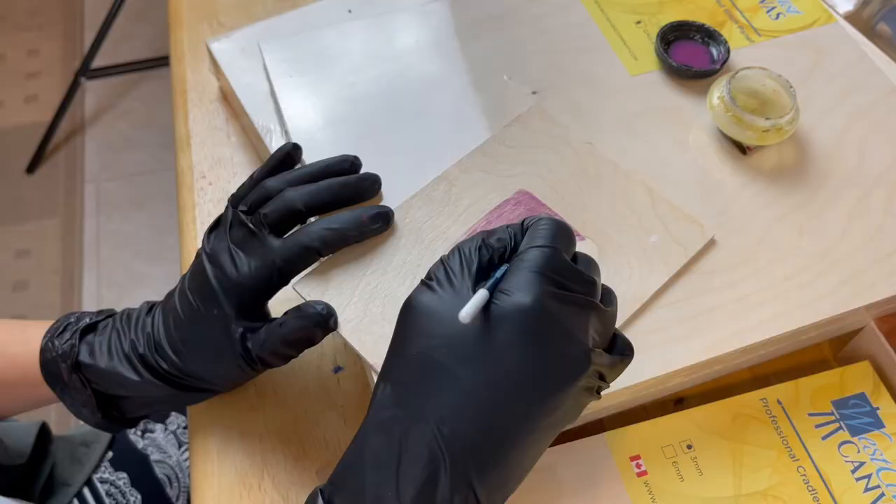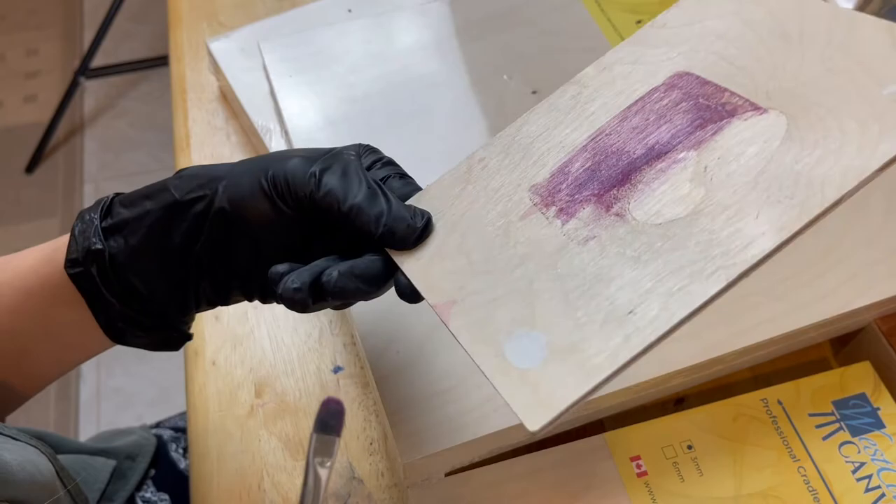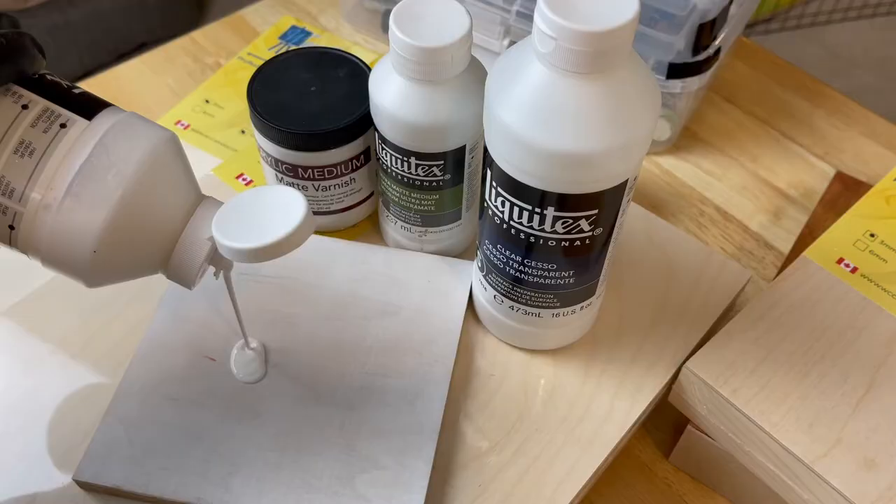All wood panels must be primed before painted on, and depending on how thick and how many layers of primer you apply, oil paint can get absorbed into the wood. To understand what brushes to choose you have to understand how primers work. Primers dry like acrylic, so the surface is very smooth.